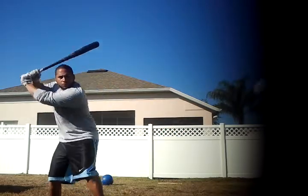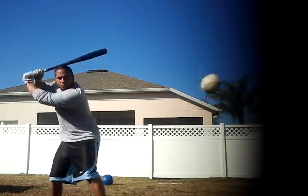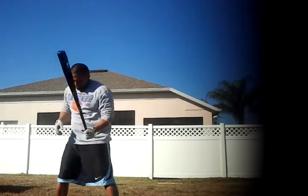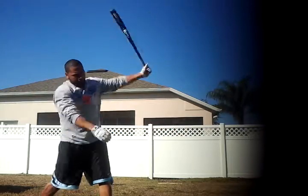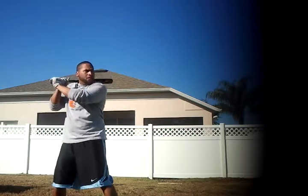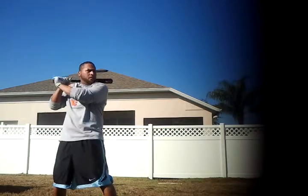Still focusing, zone in in the middle. Hand staying still. Driving the ball right up the middle. Full extension. Quarter turn on the back foot.